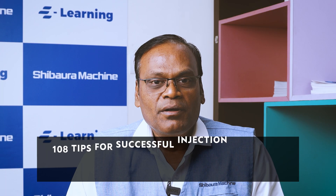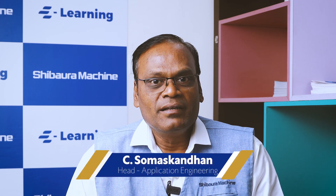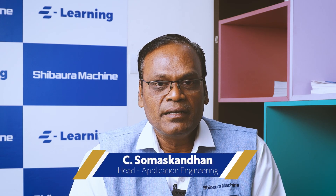Hi, welcome to Shibara Machine E-Learning, 108 tips for successful injection molding. I am C. Somaskandan, Head of Application Engineering, Shibara Machines India Private Limited.